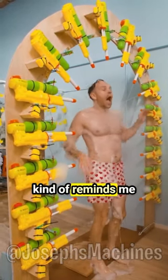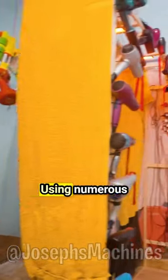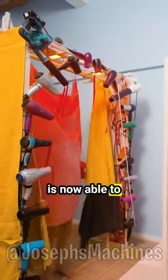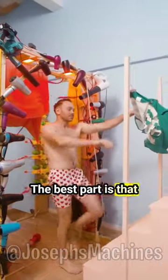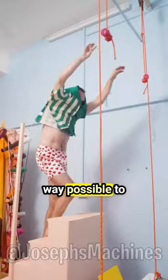This car wash kind of reminds me of old cartoons. Afterwards, it's time to get dry — using numerous hair dryers, he is now able to wear clothes. The best part is that even this process is automatic.